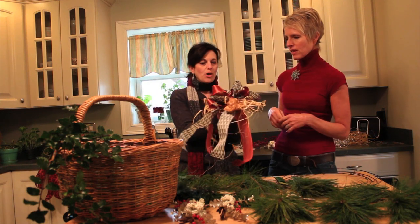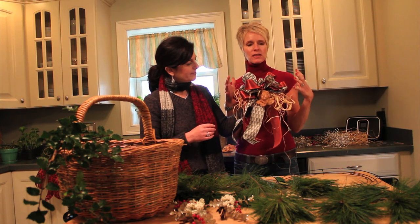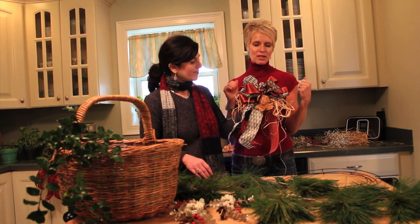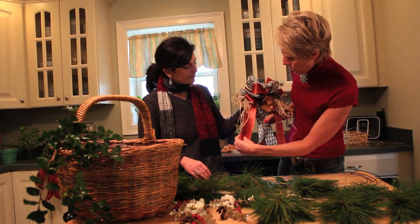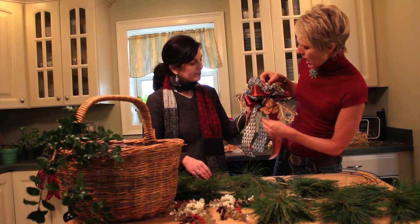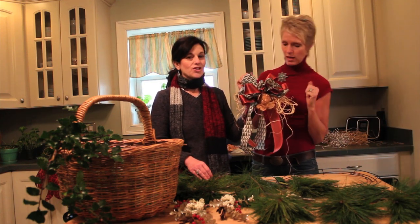Tell me about this bow here. Well, I'm making this wreath for my daughter's bedroom door and she loves the country look. I went downstairs and found a little bit of vintage ribbon and then some ribbon that was bought at the store not too long ago. And also some raffia I put behind it, which always brings in the country theme.